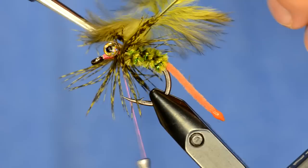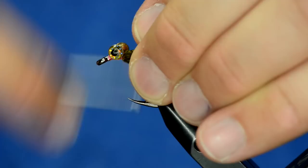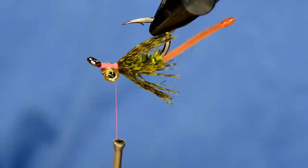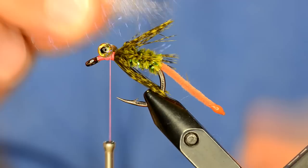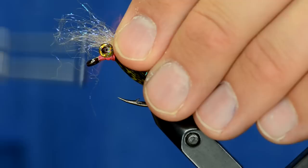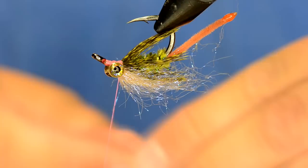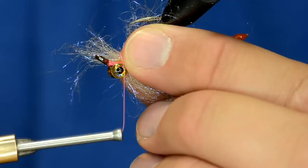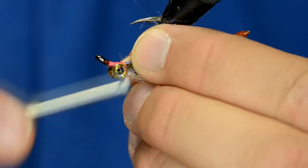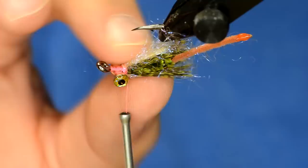Cut off the stem, then grab all the fibers and pull them back — carefully, without jabbing myself on the hook — and just wrap them down. That's about how it's going to look in the water. Now I'm going to take some tan or cinnamon colored ice dub, pull it out and preen it a little bit. We're going to tie a little bit on the bottom of the fly, and then an even sparser amount right on top. I'm tying it in and then folding it over, just to give it a UV element over the top of the fly.